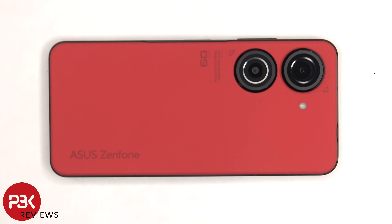This is the Asus Zenfone 9 disassembly. If you want to see more videos like this, make sure you subscribe and follow me on Twitter so you'll be notified when I upload a new video. And if you need any tools, there are links in the description.